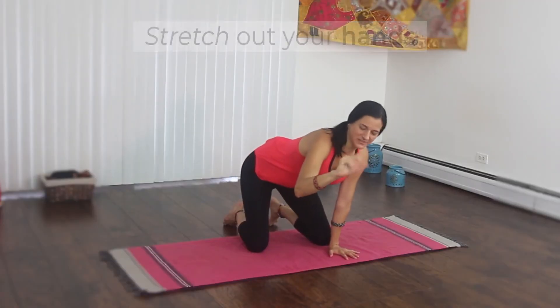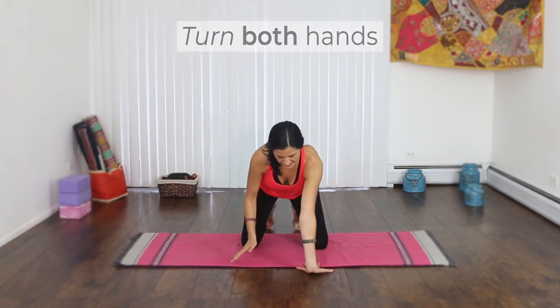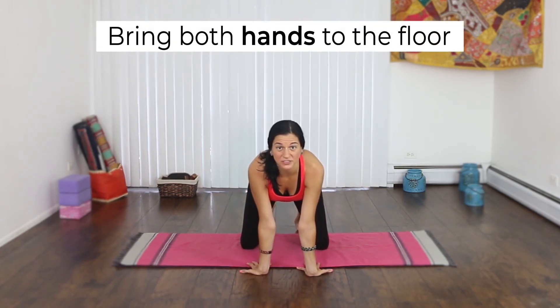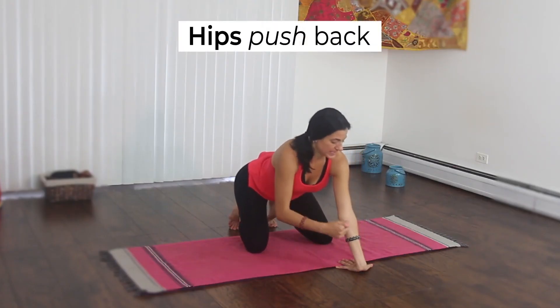Open, close — open, close really helps. Now turn both of your hands. Place the palms down, or as far down as you can go, and push your hips back until you feel the stretch right here.